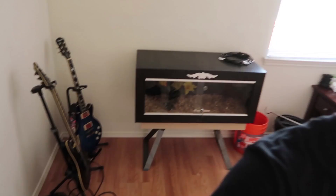Welcome back to Talking Serpents. Today I need to get that enclosure ready for a new snake, so let's get to work.